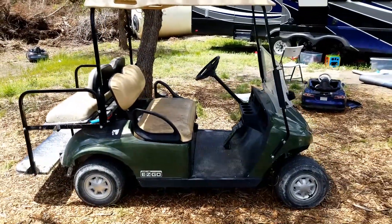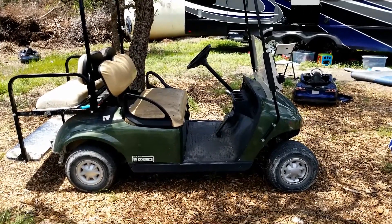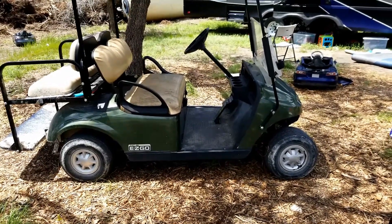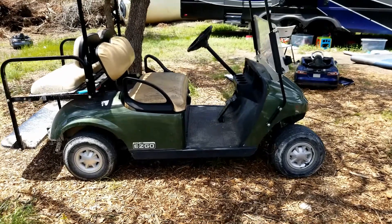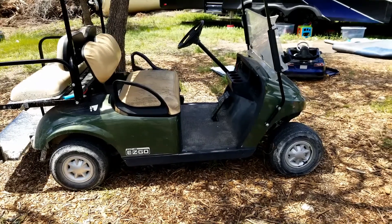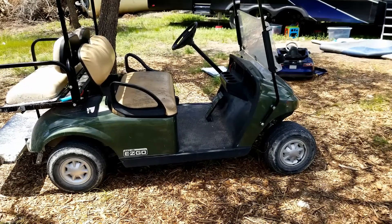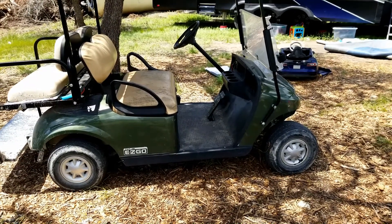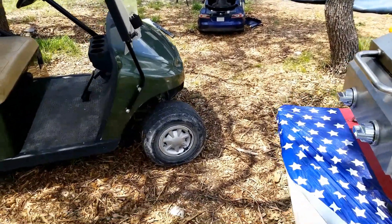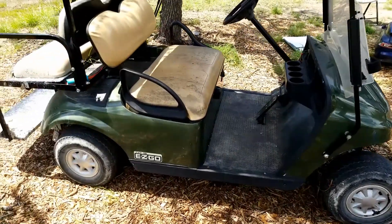Today we're going to be looking at the golf cart. The batteries are old — I think this was a 2013 model. All but certain that all the batteries, except for one which I had to replace, one failed pretty epically. All original batteries and they are just spent, and this thing's probably been down for a couple of months. The mission today is to take these lithium batteries and put them in place of those lead acid batteries.